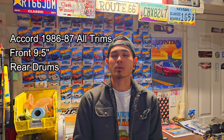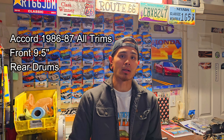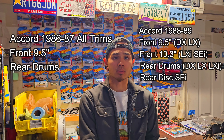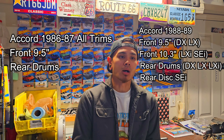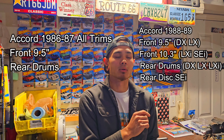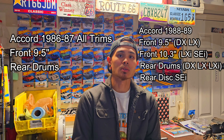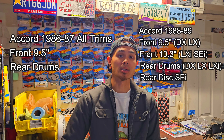To get this out of the way, for those of you who want to know: the 1986 through 87 Honda Accord — all trims, DX, LX, LXI — all utilize a 9.5 inch front rotor and rear drums. For 1988 through 89 DX and LX trims, they also use the 9.5 inch front rotor with rear drums. However, in 1988 through 89, the LXI — the fuel injected model — updated to 10.3 inch or 10.25 inch front rotors, keeping the same rear drums. The 88 through 89 SEI trim uses the same 10.3 front rotor and rear discs in the back — it's the only third generation Honda Accord trim that came factory equipped with rear discs. That model will also be using a different prop valve as well as master cylinder. I'm unsure if all the brake boosters throughout all the trims and years are the same, so please let me know down in the comments.